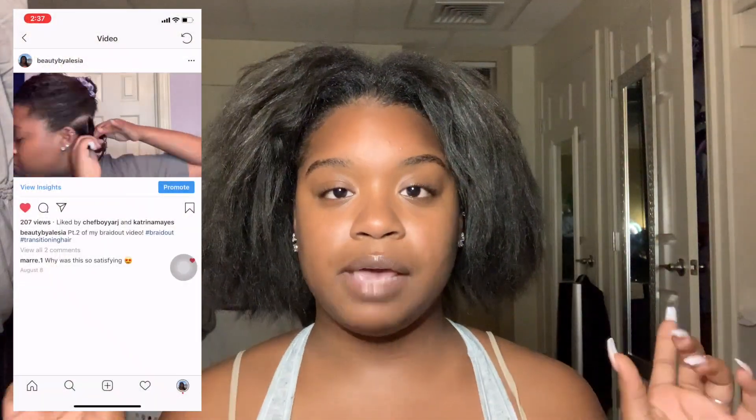I was actually just about to do my hair and probably put it in a wig or whatever, but I decided to try a protective style. It looks like the braid out actually won, so today we're going to be doing a braid out on my hair.